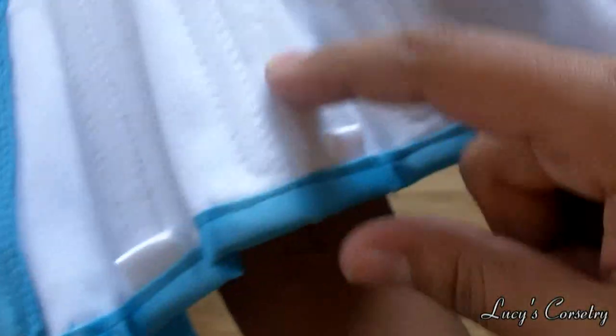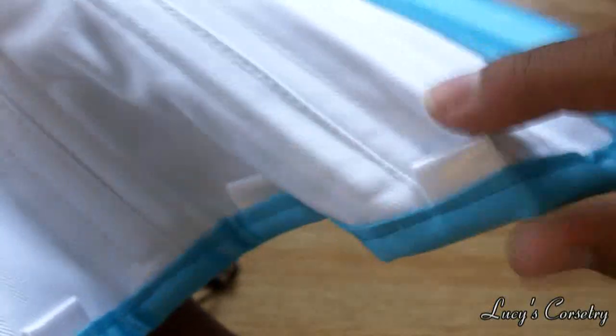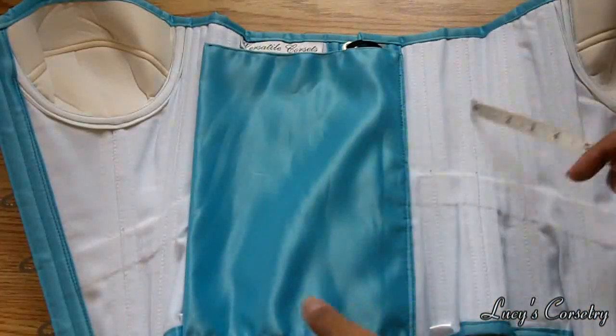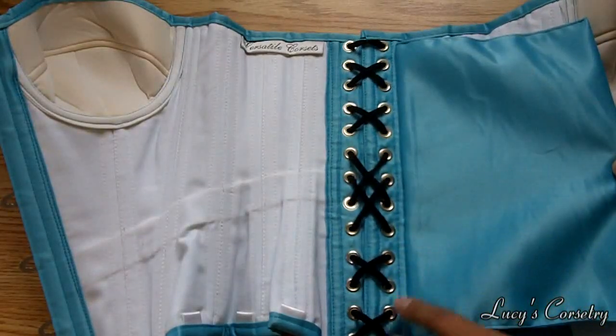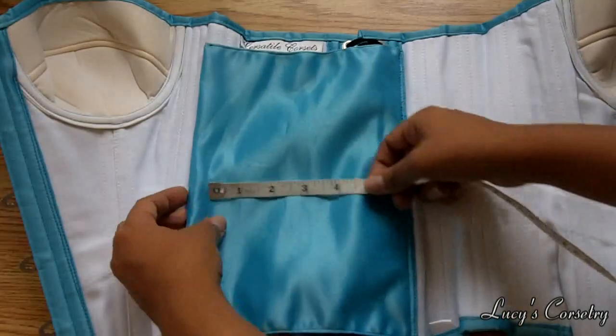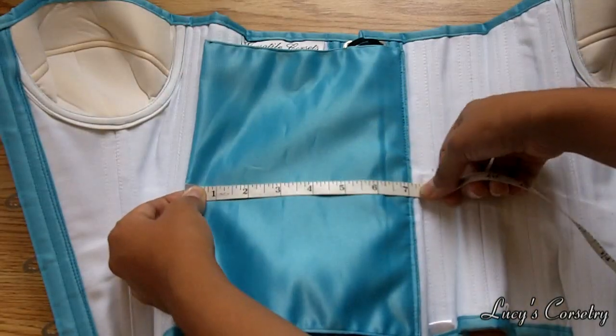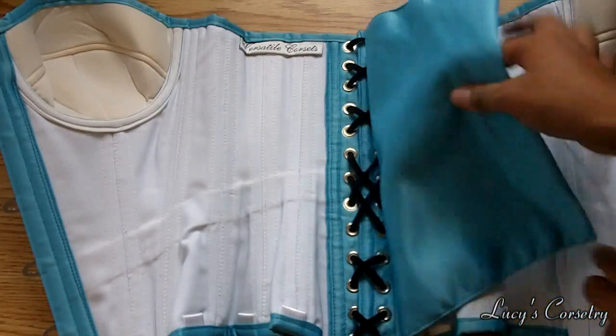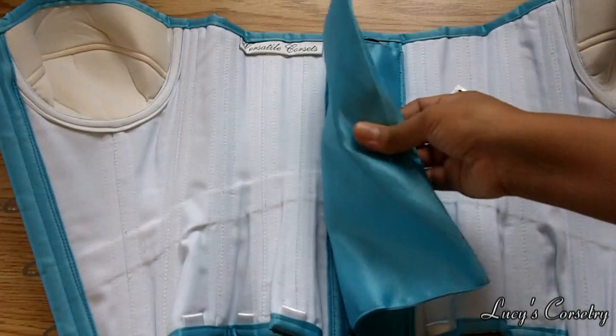There are four garter tabs on each side for a total of eight. There's an unboned modesty panel at the back attached to one side, although you can remove it by ripping out that line of stitching without compromising the integrity of the rest of the corset. It is seven inches wide, so about five and a half inches of usable space, and it's made out of two layers of satin.